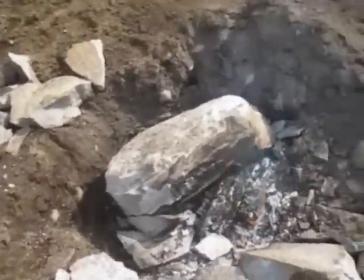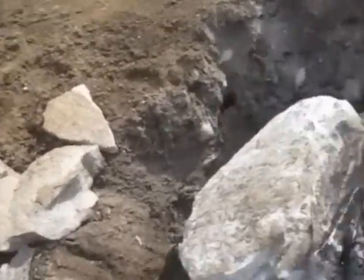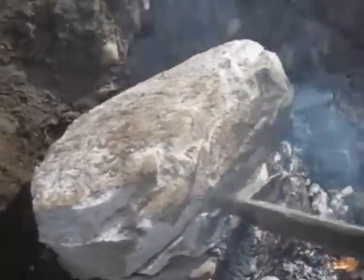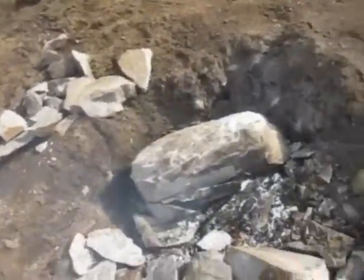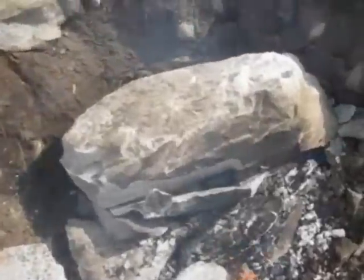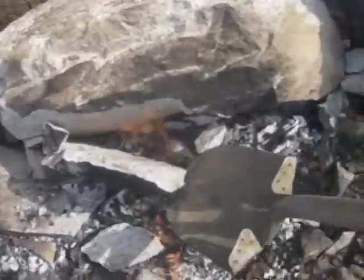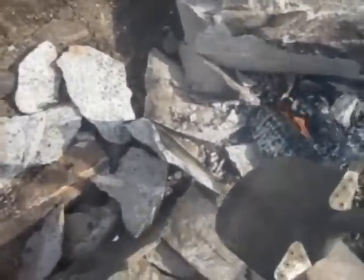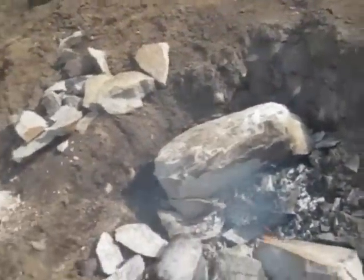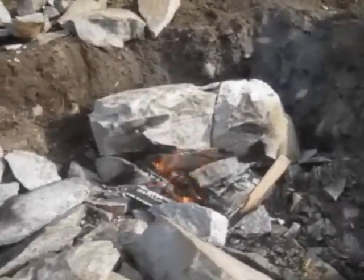Two or three one-handed taps and that freed up the crack. It finally cracked in half all the way through.